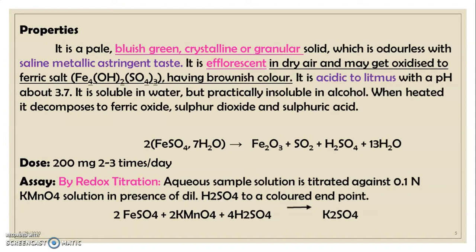The dose of ferrous sulfate is 200 mg twice or thrice daily. The assay of ferrous sulfate is done by redox titration. An aqueous sample solution is titrated against 0.1 normal KMnO₄ solution in the presence of dilute sulfuric acid to a colored endpoint. The reaction involved in the assay is: 2FeSO₄ + 2KMnO₄ + 4H₂SO₄ → K₂SO₄ products.